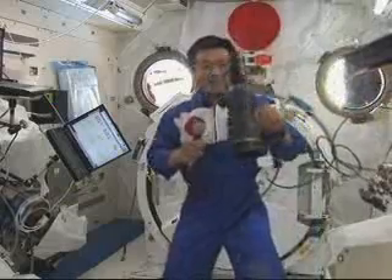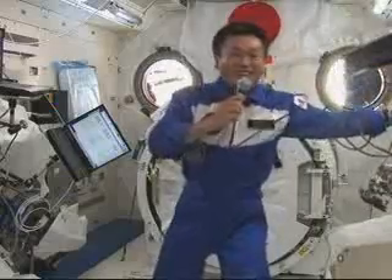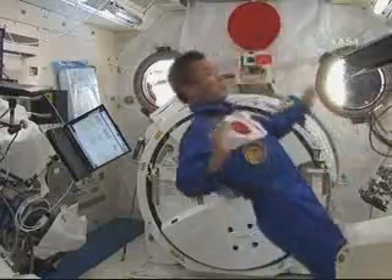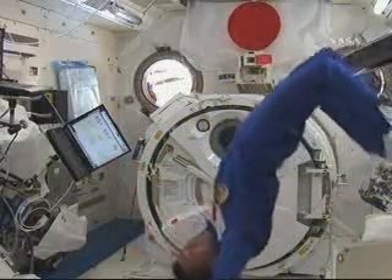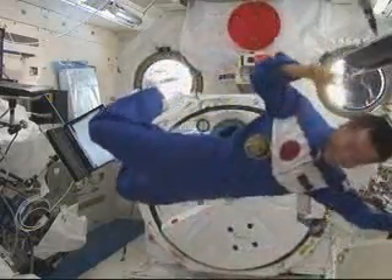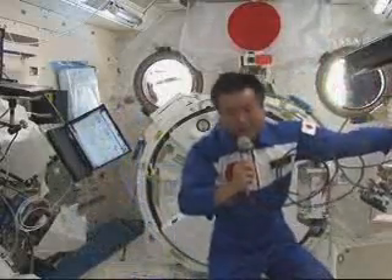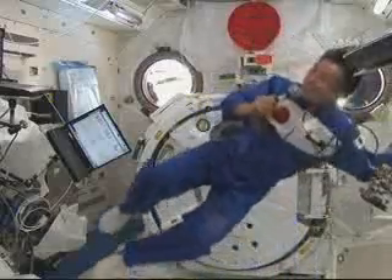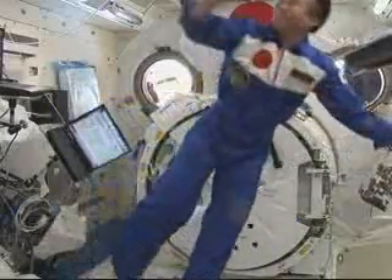Can you show us the ina bauer movement? I'll try it out. He's turning backward and turning around — that's a space ina bauer. That's wonderful. It's a little hard. Thank you very much. It's a bit different from the beautiful ina bauer of Arakawa.